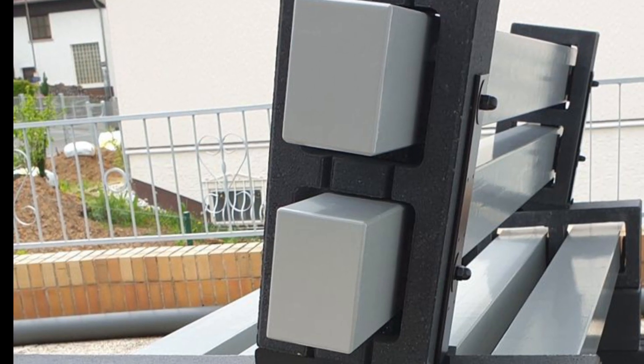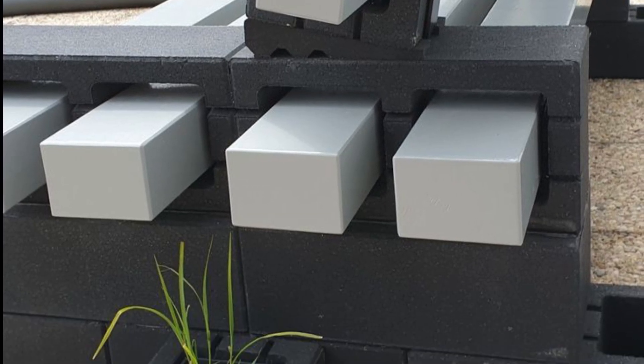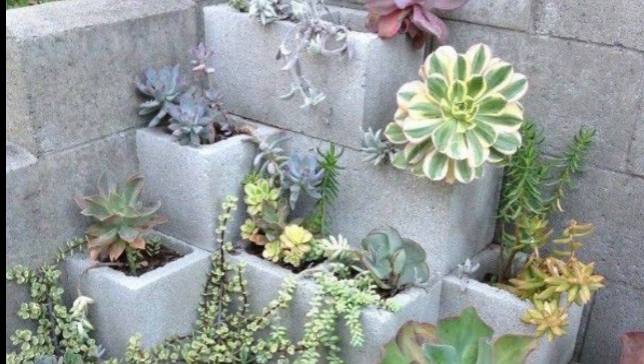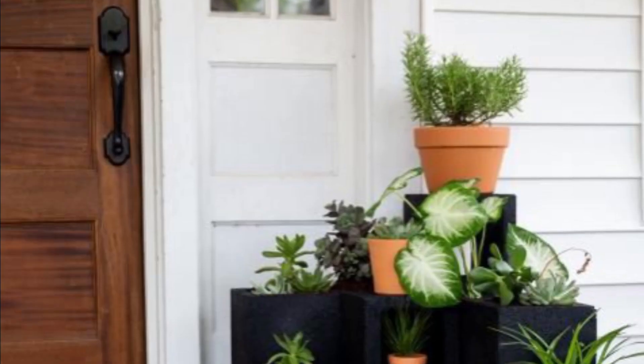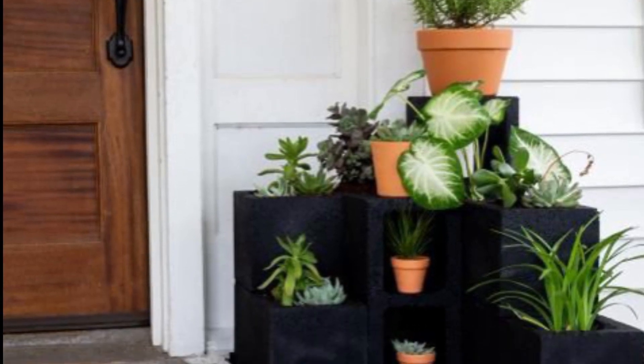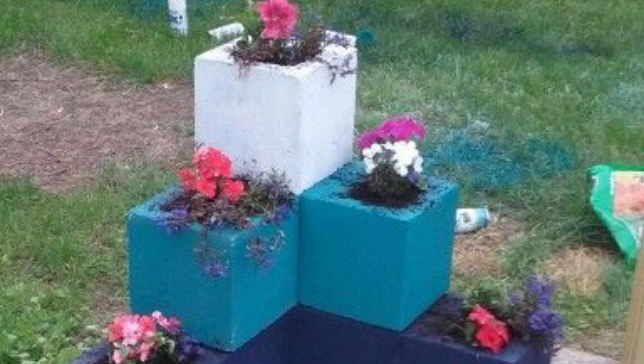Next is a cinder blocks and rope planter. For a more rustic look, you can use cinder blocks and rope to create a planter. This is a great option for hanging planters or creating a vertical garden.